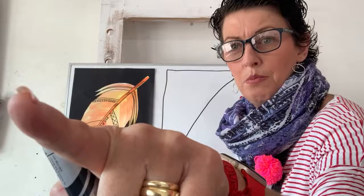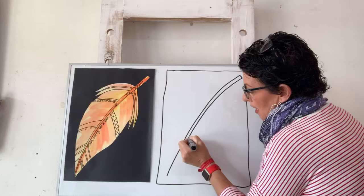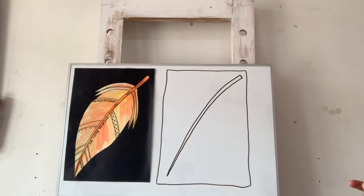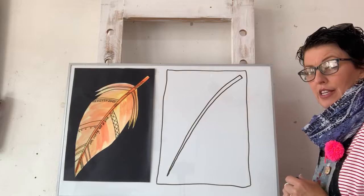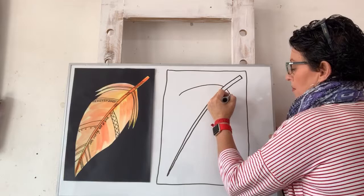If I go too fast, just pause me and then unpause me to catch up. We're going to put a little line at the top and then run a line that gets a little bit skinnier as we go down to touch the point. Then we're going to put a curved line on each side - curved here, and curved here on this side. However you do it is perfect.